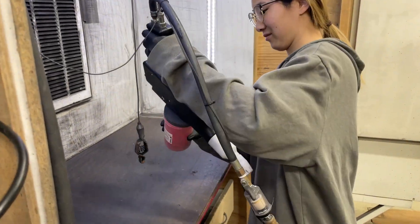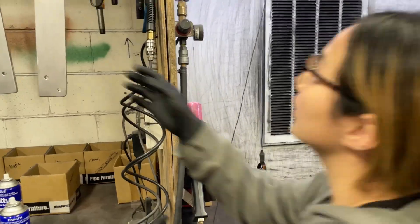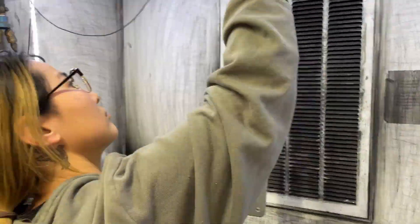To finish off, we decided to give it a powder coat to make it look nicer, though spray painting would have also worked.